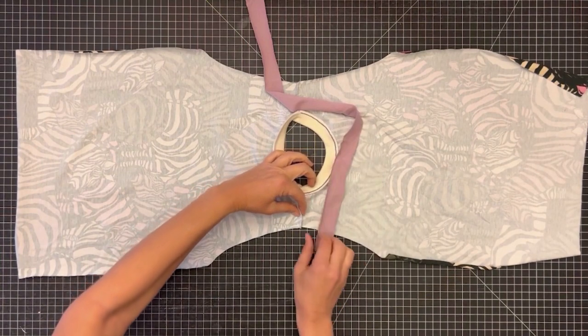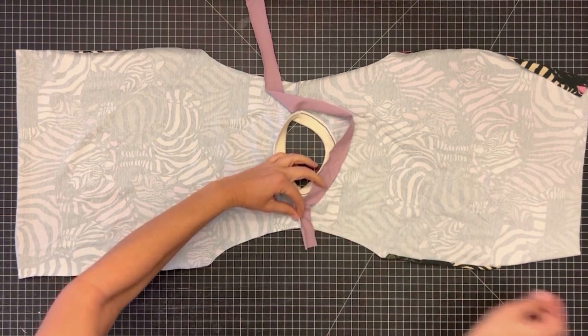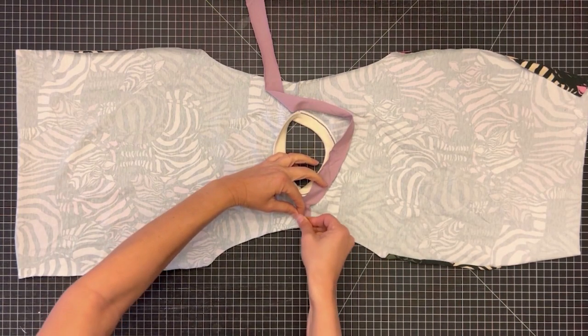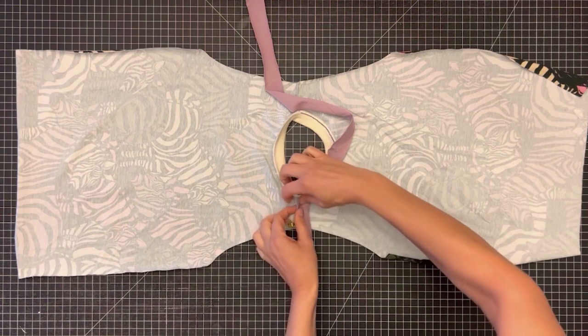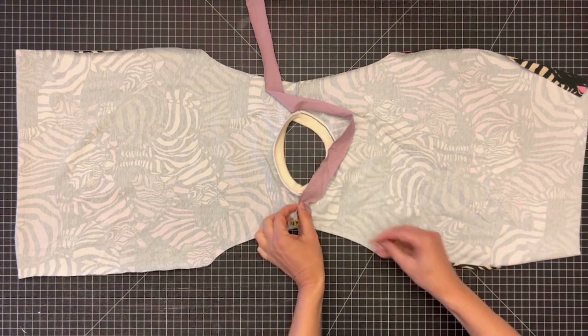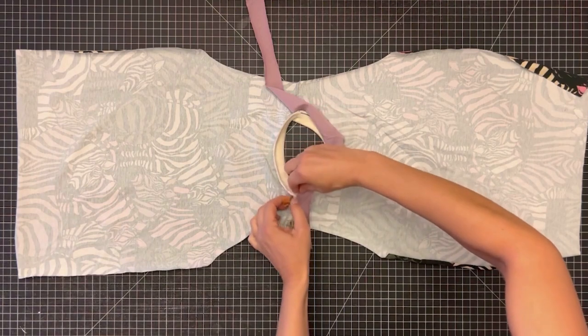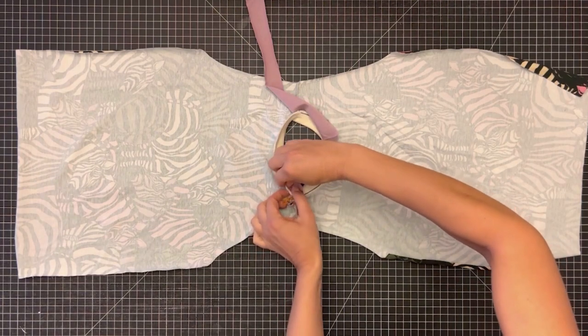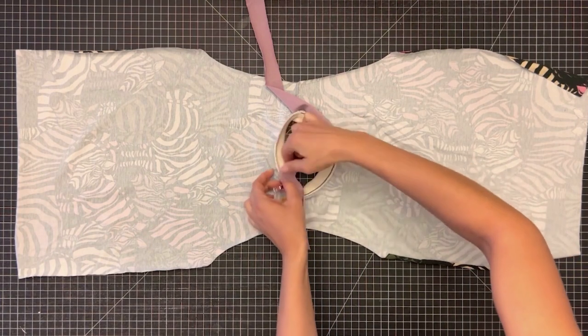I like to cut my binding at approximately 1.25 inches wide. With the right side of the binding to the front of the seam, line up the raw edge and clip it all the way across. It can be a bit tricky at the meeting point of the shoulder seam and the neck band, so work carefully to make sure you're not pinching any extra shirt fabric into the clips.